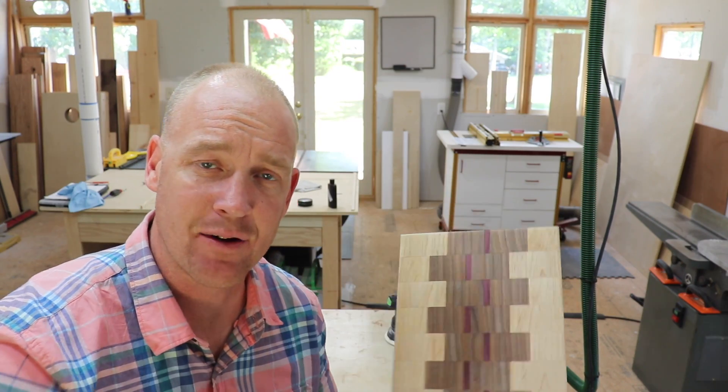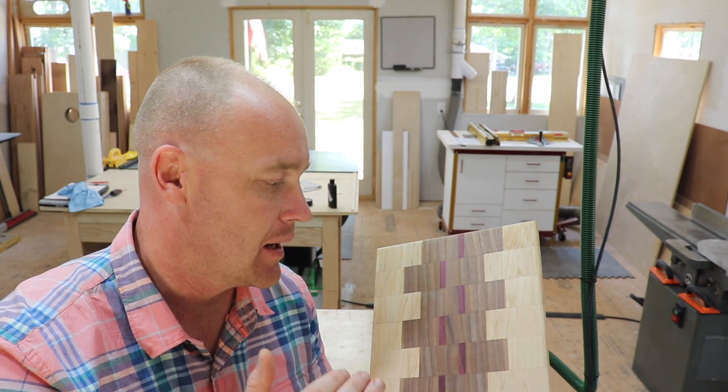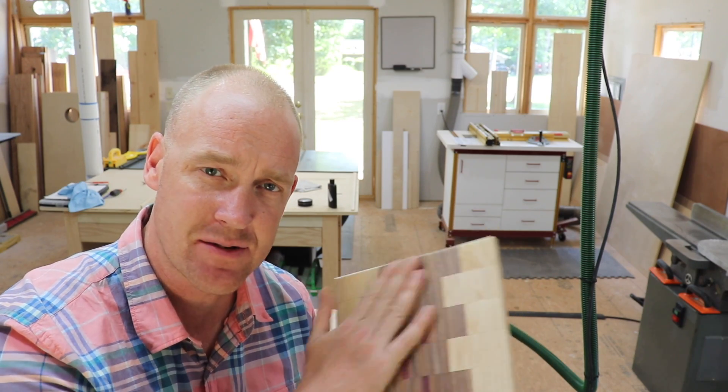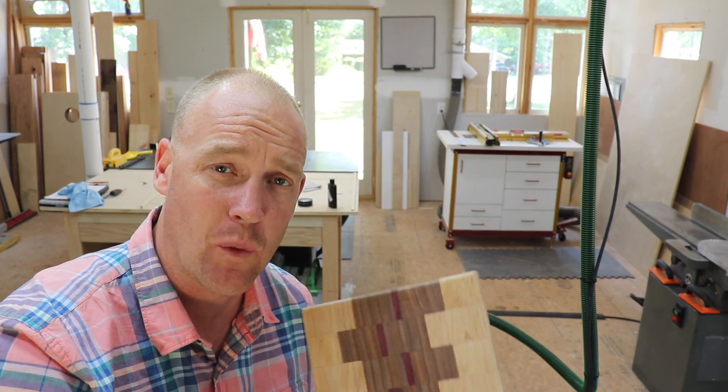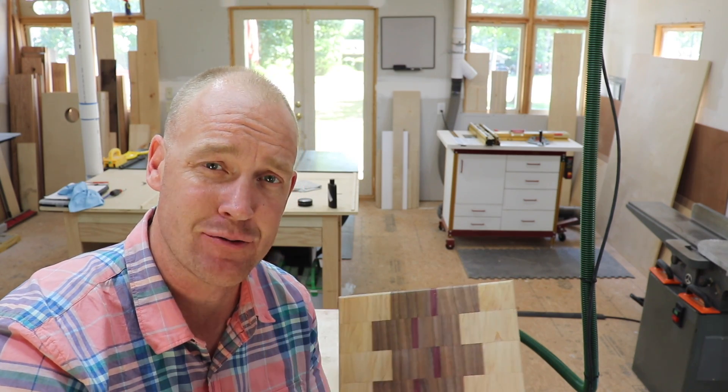I've got this sanded down to 120 and it's super smooth - really nice. Right now I can feel it and there's absolutely nothing, no raised grain. Now I'm going to wipe it down with a wet rag and go back and feel it again, and it will be a drastic difference.